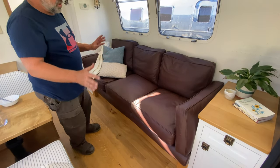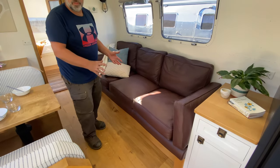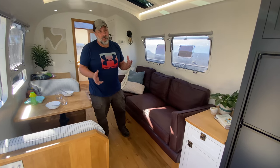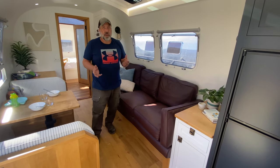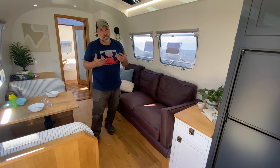This couch is all custom built — a nice beautiful leather couch, super soft and comfortable. But underneath this couch is actually where a lot of the magic happens. This trailer has 600 amp hours of battery storage, which is going to enable them to operate off-grid for approximately three to five days, depending on conditions like cold weather and tank heater usage.